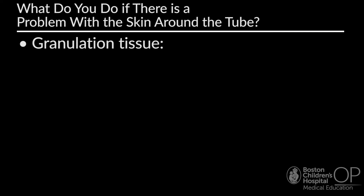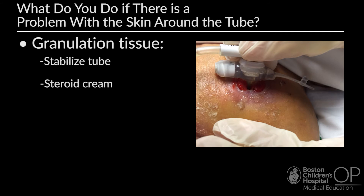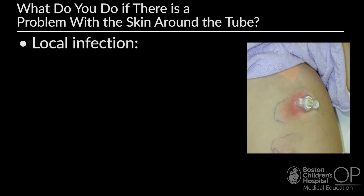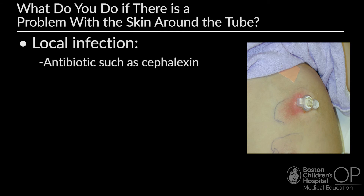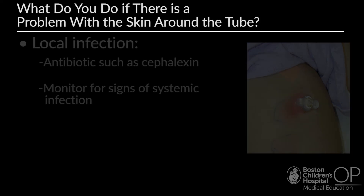There are a number of skin issues that can occur around the G-tube. Local skin irritation from leakage of gastric contents can be managed with absorbent topical powder, a foam dressing, barrier cream, astringent solution, or topical steroid for contact dermatitis. Granulation tissue — excess pink or red tissue protruding from the stoma representing overgrowth of new capillaries — may bleed easily and can be caused by excessive tube movement due to improper fit or stabilization. Management includes stabilizing the tube, using steroid cream, or silver nitrate application by trained personnel. Local infection is a common post-insertion complication; antibiotics such as cephalexin may be used and the child should be monitored for systemic infection. Consider a skin or wound culture if infection is recalcitrant, as it may be methicillin-resistant staph aureus. Candida is another potential issue, requiring an antifungal agent.